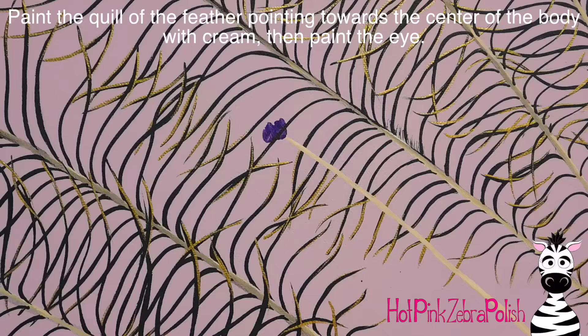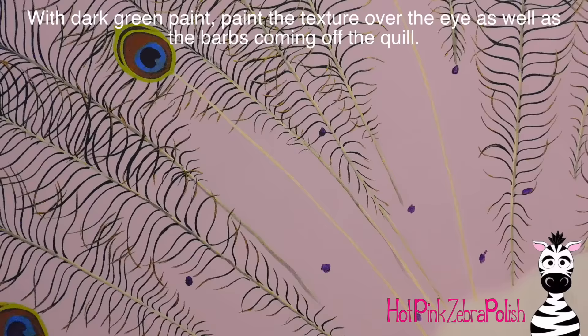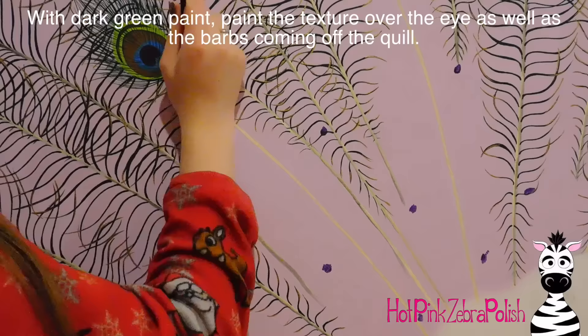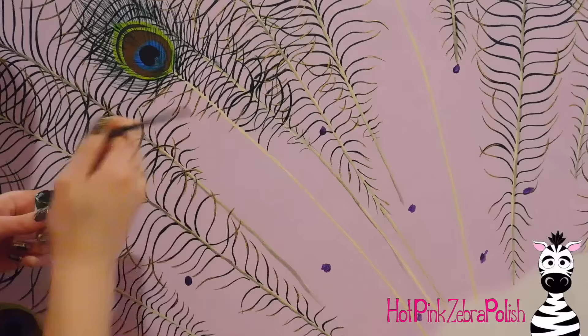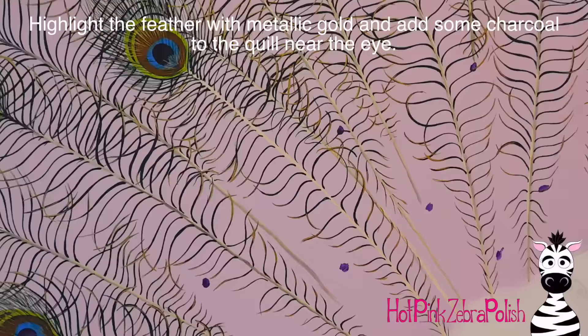I'm going to show you how I did one of the longer feathers. First I added the quill with cream. Then I did a dark purple eye spot, went around that with blue and green, then around that with some brown and some charcoal, and then around that with a bright green. With slightly diluted dark green paint, I'm adding texture to the eye of the feather and then adding barbs going out and around that, and ones a little more spread apart going down. As you get closer to the body, make sure they get a little smaller, and then add some gold highlights here and there in each little bit of the feather.